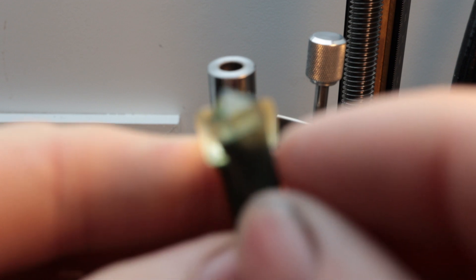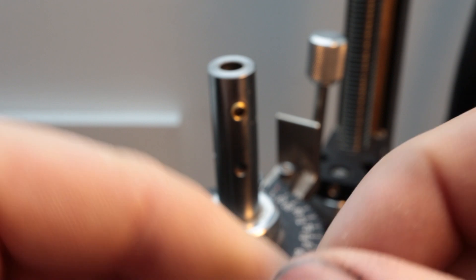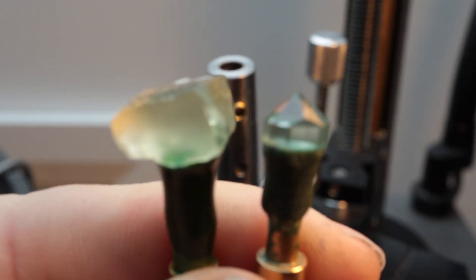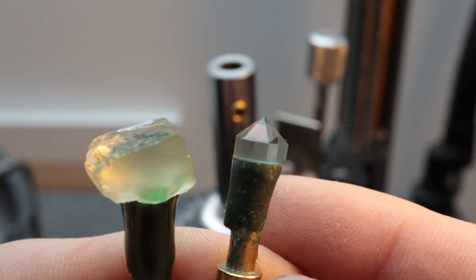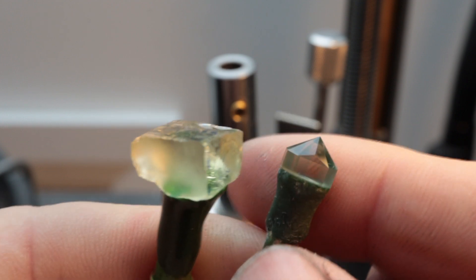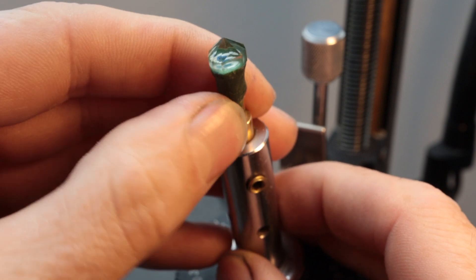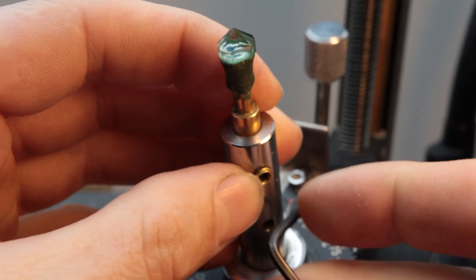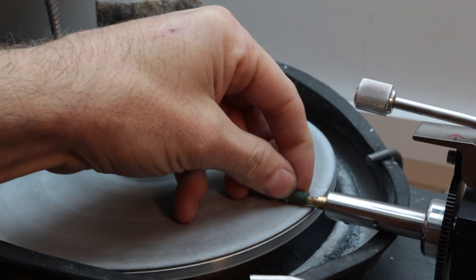After dopping all the rough gemstones, I'm going to use the Ultratech V5 faceting machine's key dops system. When I pre-formed the other rough gems I already finished the pavilion of the prasiolite, so I can use this as a template. I can simply switch back and forth between each of the rough gemstones without losing my position, and my facets will all still be lined up.